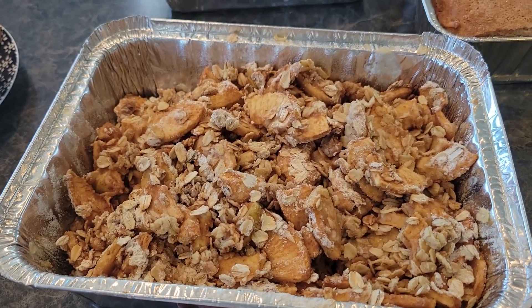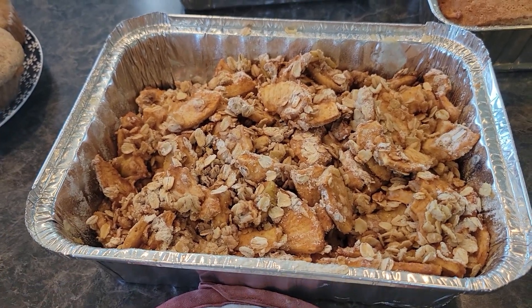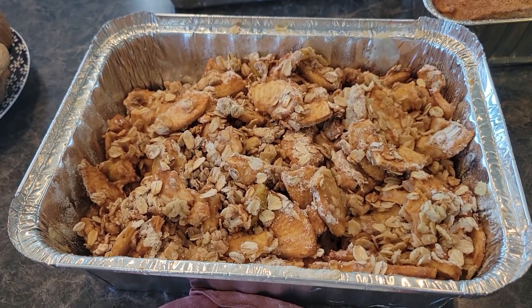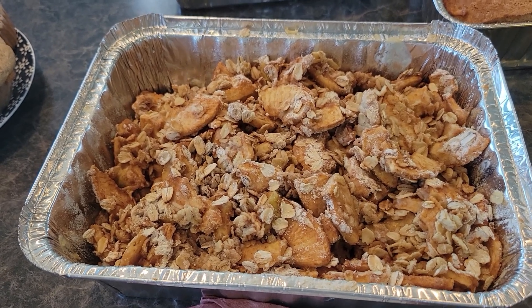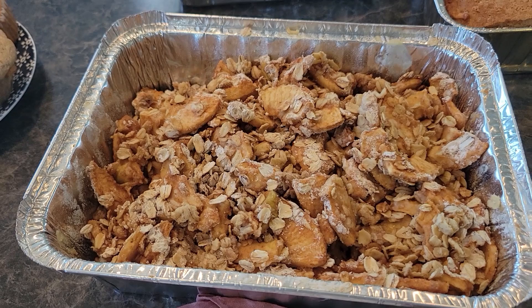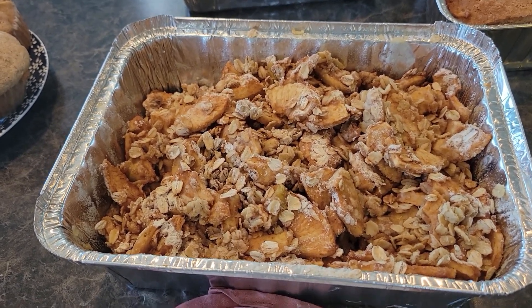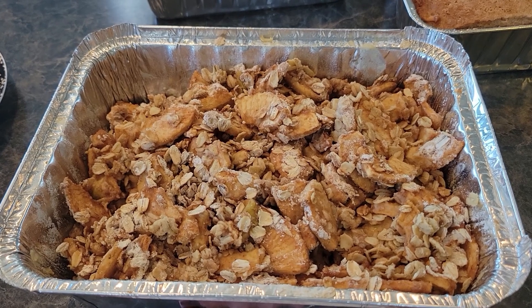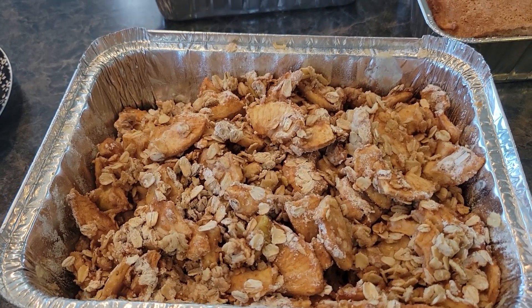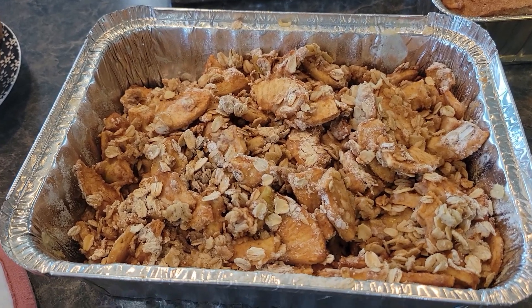Here is the first batch of apple crisp that we made today. I have two more of this size in the oven, plus the plain version and the cranberry pecan version that we are going to keep for ourselves to enjoy. Thank you all so much for watching today — I know you're going to love this recipe. It's one of the best fall recipes you can make and everybody loves it. See you guys next time.